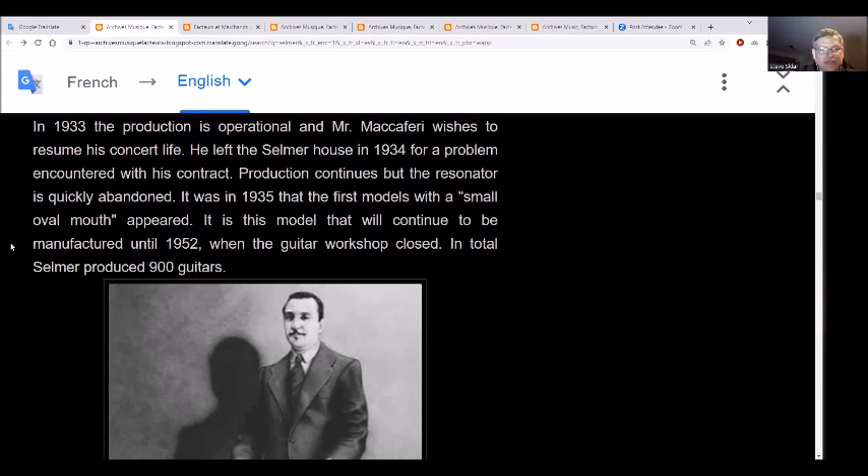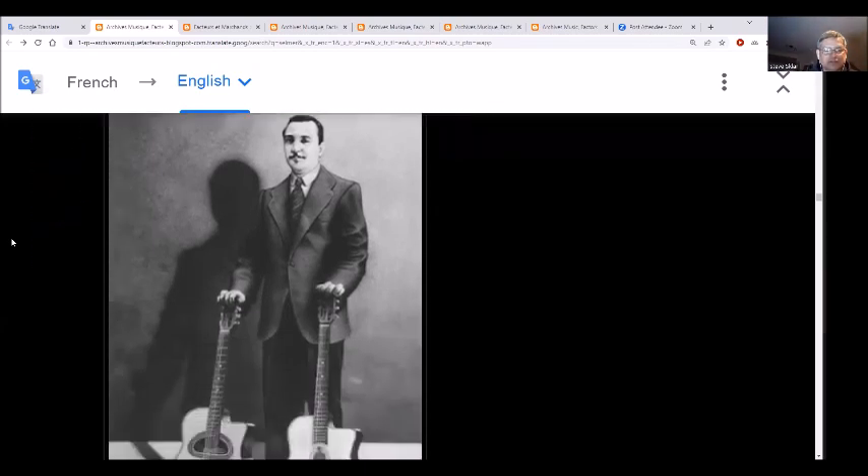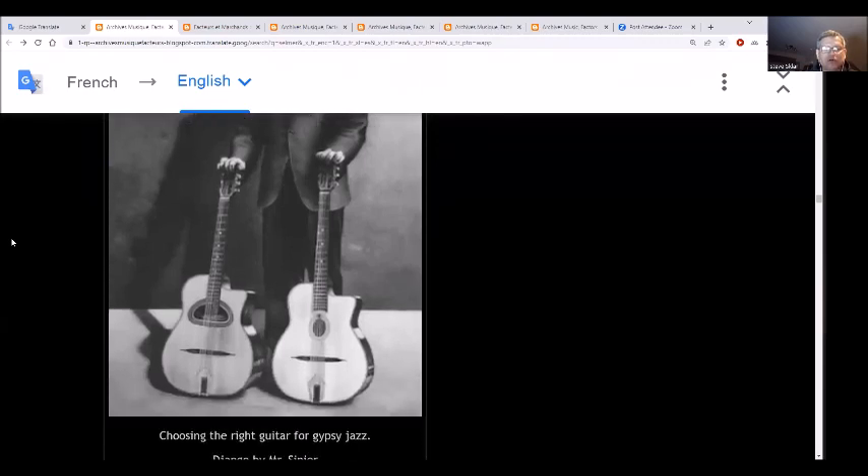In 1935, the first models with a small oval mouth appeared. It is this model that continued to be manufactured until 1952 when the guitar workshop closed. In total, they only produced 900 guitars — about 20 years, 900 guitars. Look at this one: the smaller oval on the right-hand side versus the big D oval on the left-hand side.